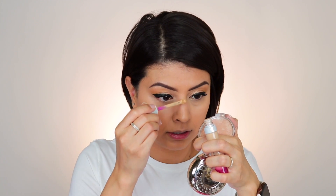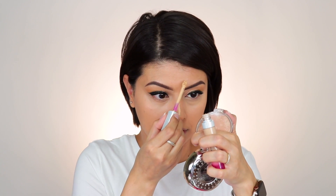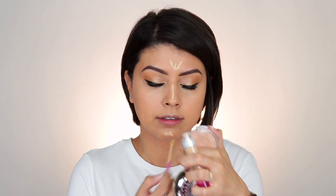Both sides look pretty similar as far as coverage. Now I'm going to take the 3.3 — I usually don't highlight along the face, but I think I am going to highlight here just along the center. I'll run it along the bridge of the nose, a little bit on the forehead, and then on the chin. Just a little bit. I have them, so why not try it out.